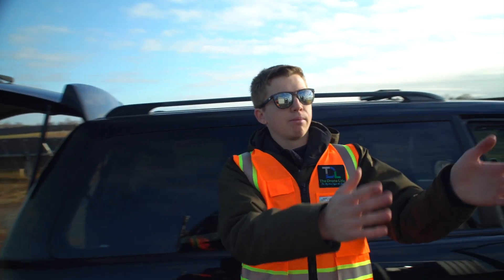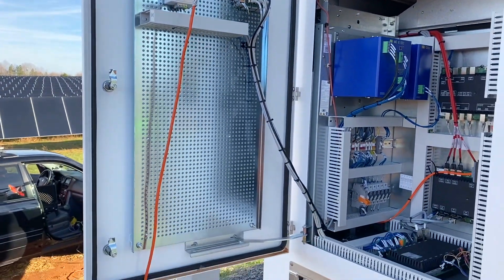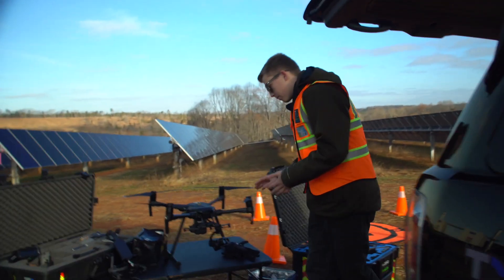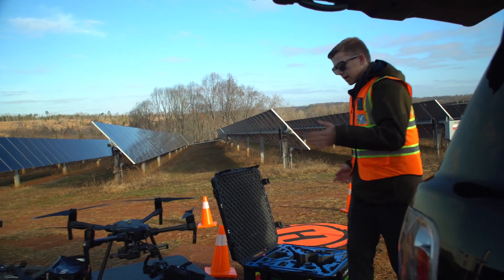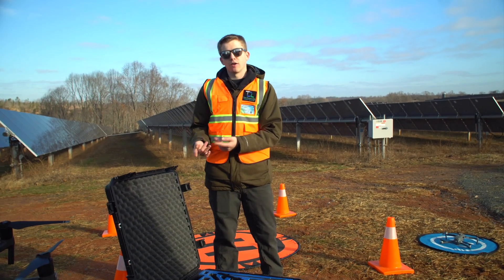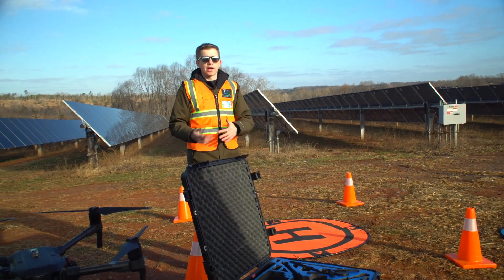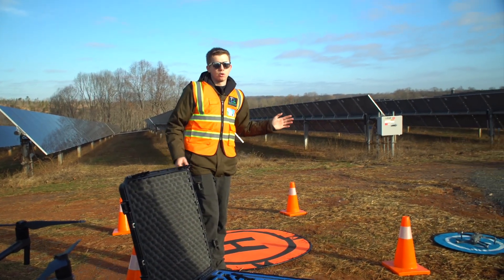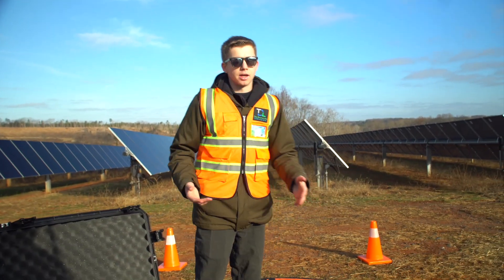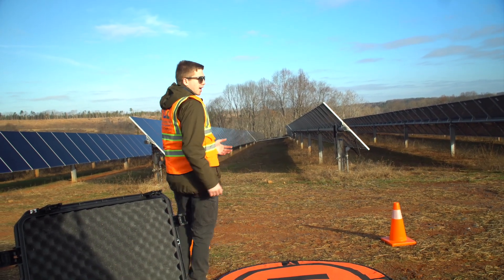We're parked right next to the inverter so we can just plug in and charge the drone batteries. But a quick tip: you actually don't want to be taking off next to the inverter — there are underground cables here with super high voltage that can cause interference on takeoff and landing. So what we do is go down the road to one of the open fields where we can calibrate our compass and do takeoff and landing without any interference.